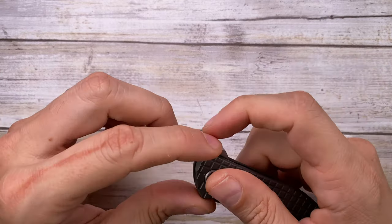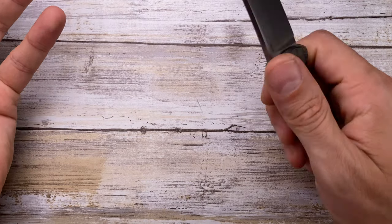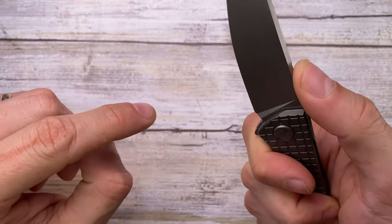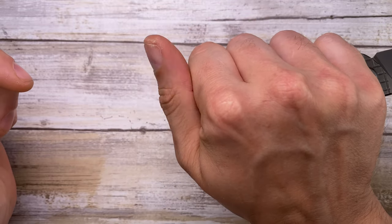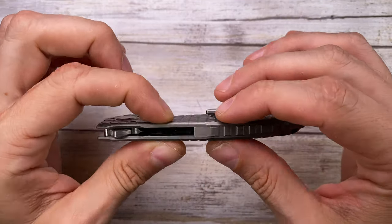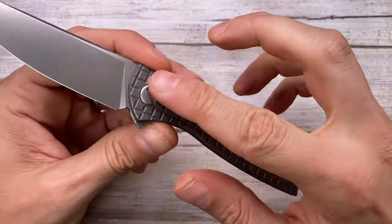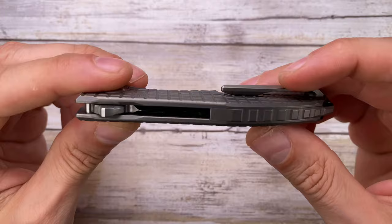From a feel standpoint, there are zero hot spots — as with any Shirogorov I've handled. No sharp edges. The jimping looks great but is a little on the slippery side functionally. It's not ideal for reverse grip on such a small knife, but overall it feels absolutely sturdy and solid in hand. The backspacer adds a lot of rigidity to the overall structure, and the frag pattern on the scales is genuinely grippy.